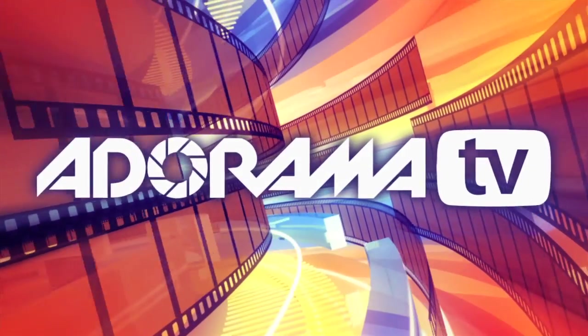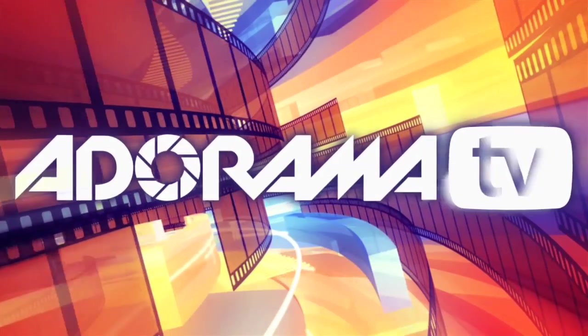You're watching AdoramaTV. Hi everybody, welcome to AdoramaTV. I'm Mark Wallace.